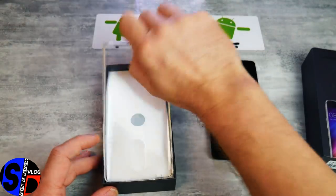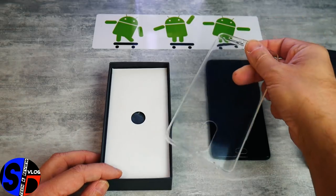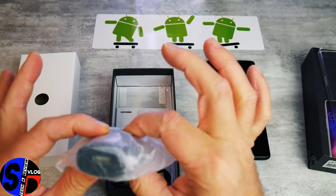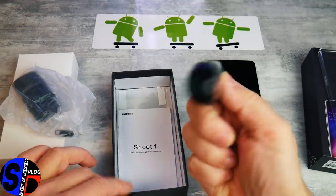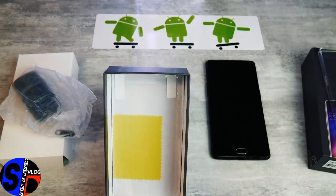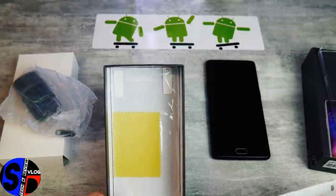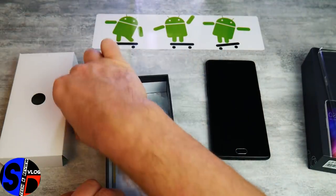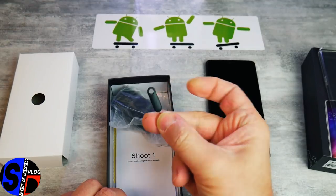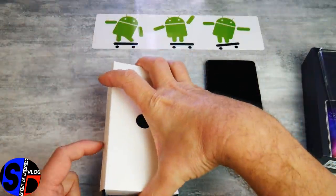Le contenu de la boîte est très simple : une coque silicone, le chargeur 5V 2A, un câble micro USB, un film de protection d'écran avec la petite lingette pour essuyer l'écran, et enfin l'outil pour ouvrir la trappe.